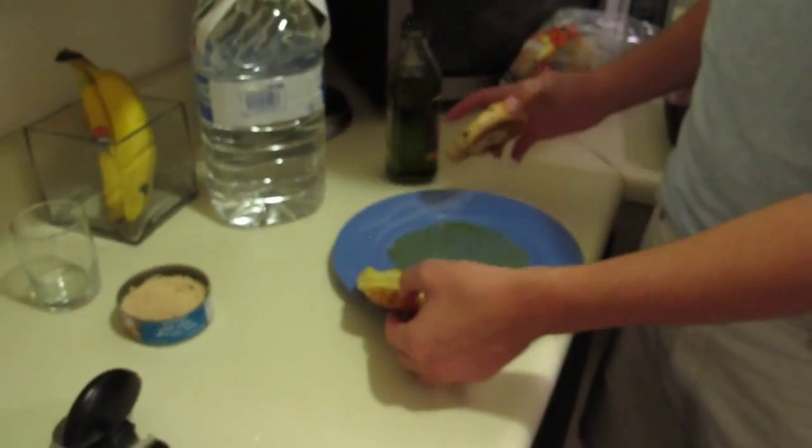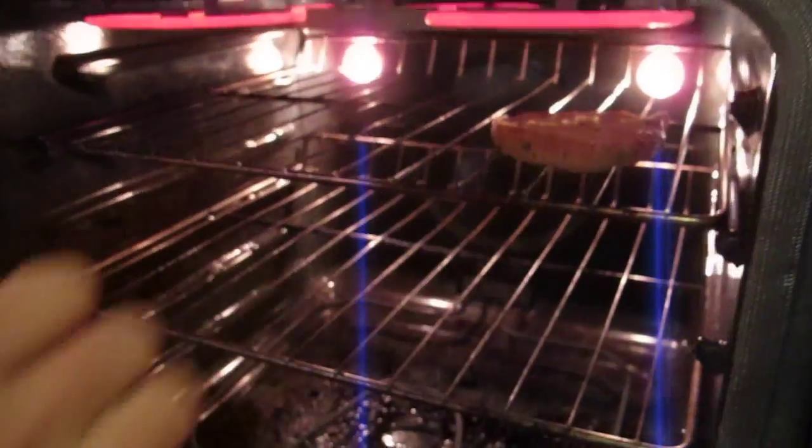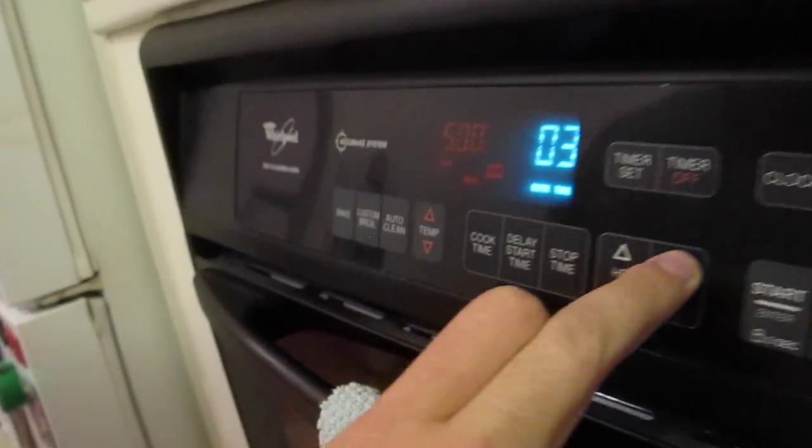Let's pop these bad boys in the oven, and then we'll work on the tuna while this is cooking up. Brilliant. Cook time. Four minutes.